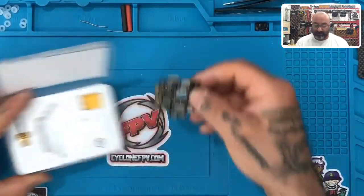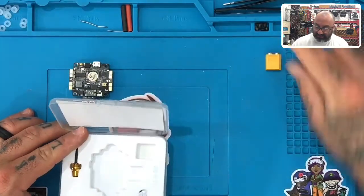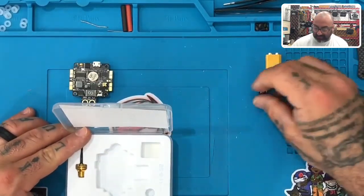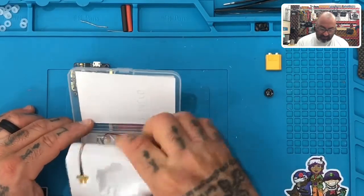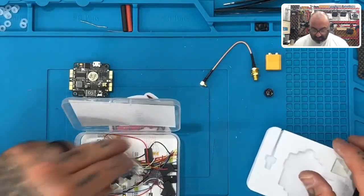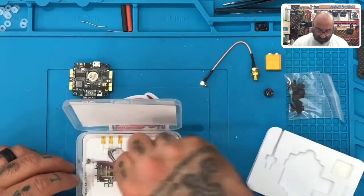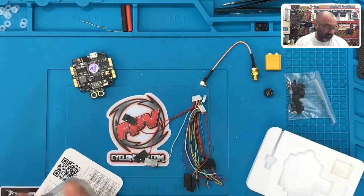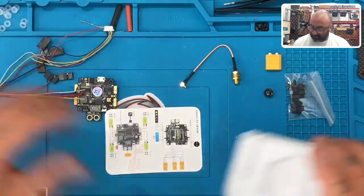Let's go ahead and open it and look at the content. So here's our flight controller. This is another XT60 - you won't be using this one. This is a buzzer - I'm not sure if I'll add it yet. This is the antenna mount, some standoffs and fasteners, and then all the wiring harnesses.